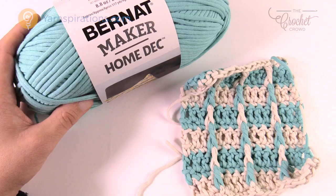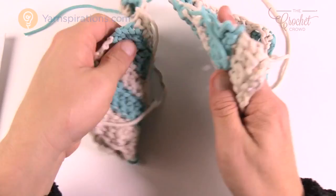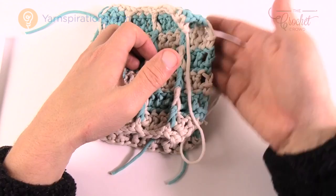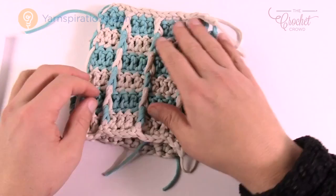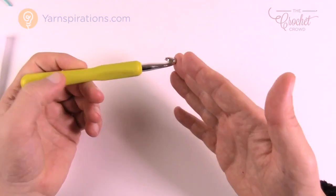In today's pattern you need to do two panels. The back panel is not different at all - it's the same thing. Once you get your square done you're gonna put them together so that the insides are on the inside, then single crochet around the edge on three sides, insert your pillow form, and finish it off with single crochet to seal the pillow inside. Let's grab our 8mm size L crochet hook and our Bernat Maker yarn.